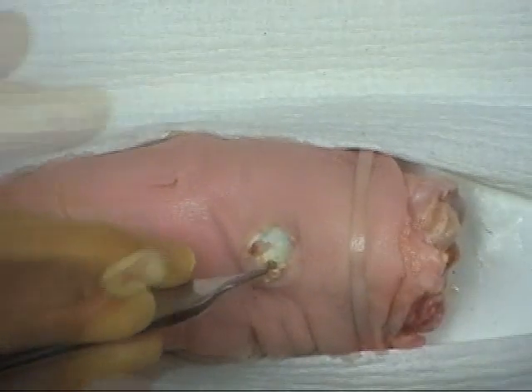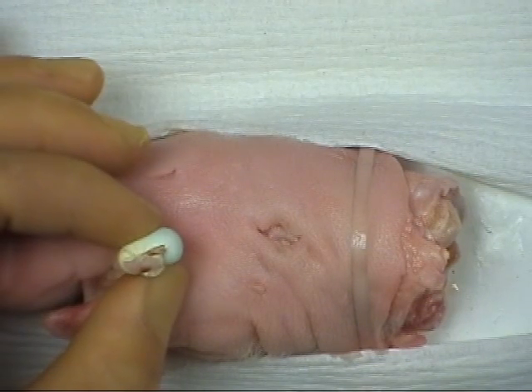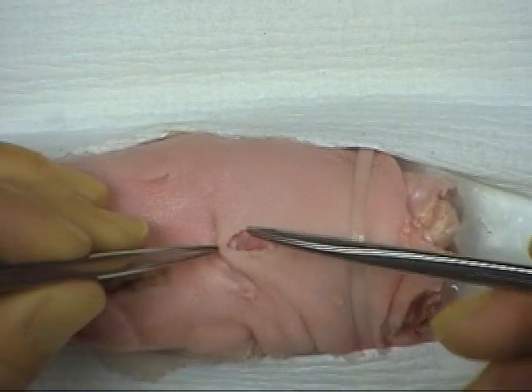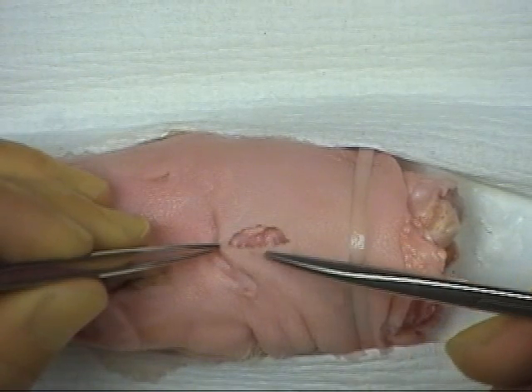The cyst is then removed together with the overlying skin ellipse and punctum. The elliptical wound must then be closed using interrupted sutures, starting at either end and working towards the centre.